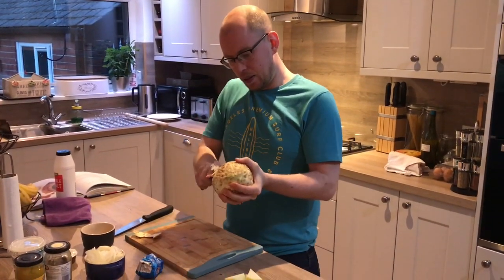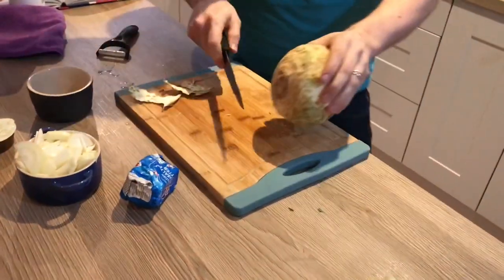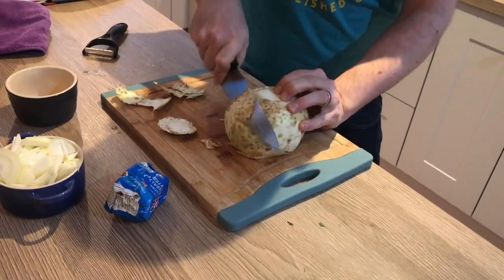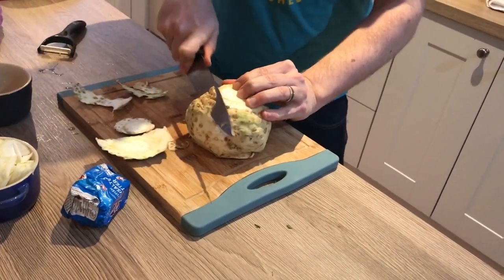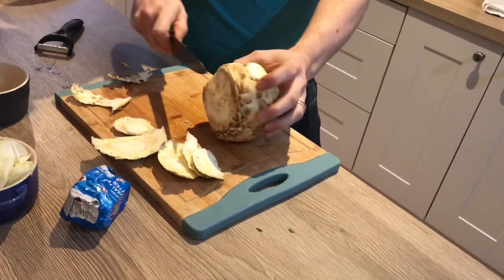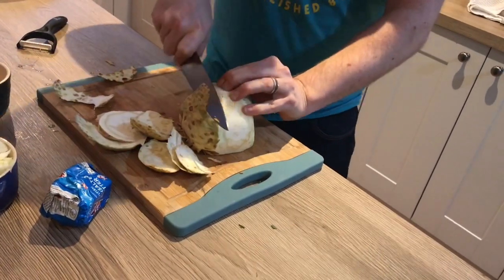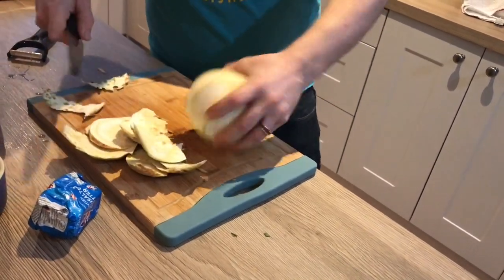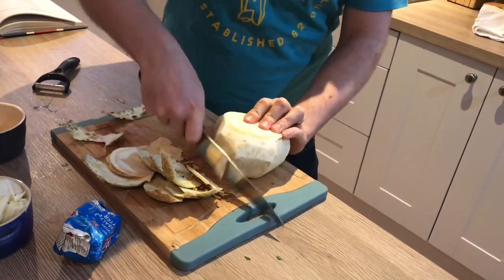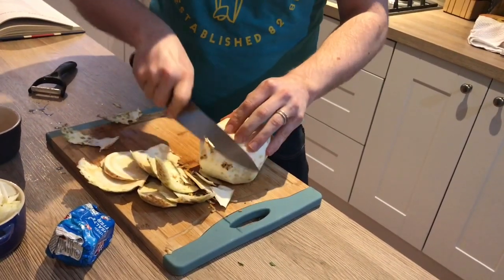For the celeriac, you just need to peel and dice it. There are two ways — you can use a veg peeler, but it takes a while and it's quite tough, or you can use a knife. If using a knife, take the very top bit off first to give you some purchase, then go all the way around. When you get to the end, go back and get any bits you've missed. It's a bit quicker than a veg peeler — you lose a little more celeriac but that's fine since we only need about 500 grams.